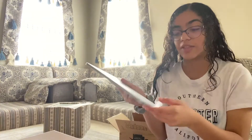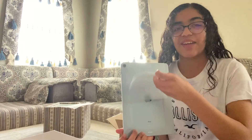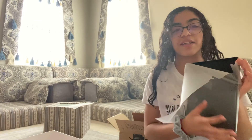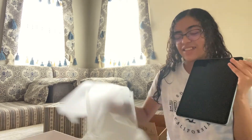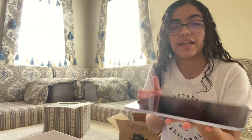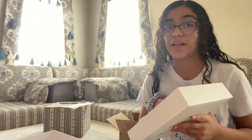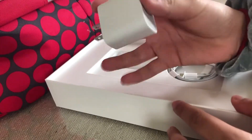I'm going to start opening this up, starting from the back. Here's the front — I do not know how to open it clearly. I'm scared I don't want to drop it. So here's the iPad, and now I'm going to open this box because it comes with a cube and a charger.